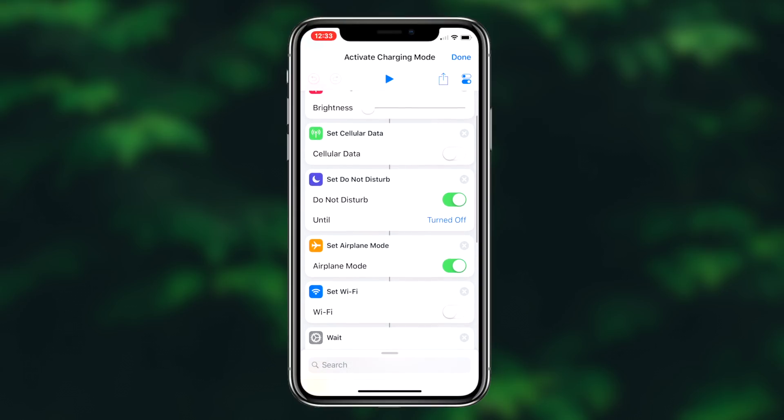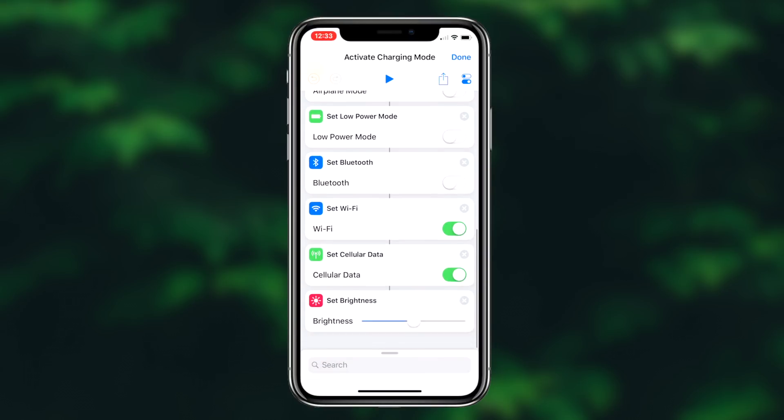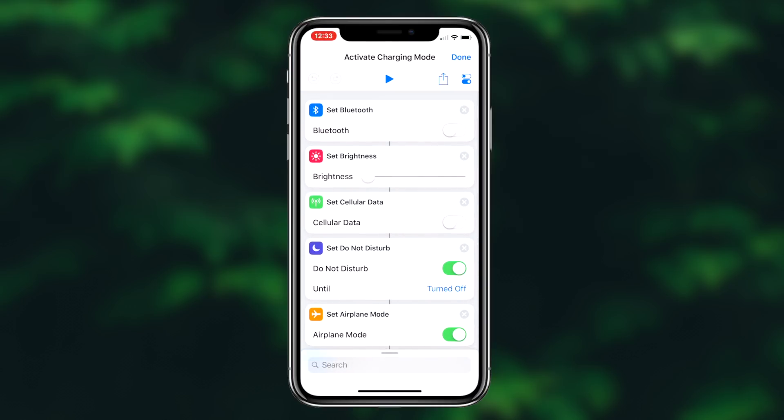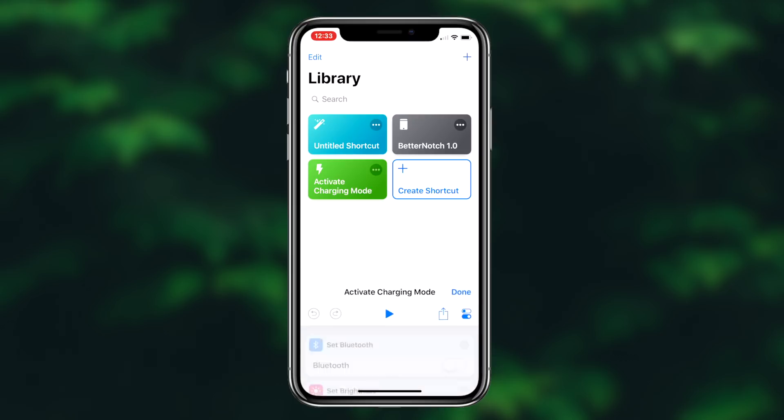How to charge your iOS device much faster. What's going on guys, Regal here. Today, I'm going to be showing you guys a method on how to charge your iOS device much faster. So without further ado, let's get right into it.